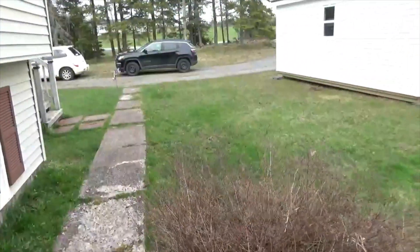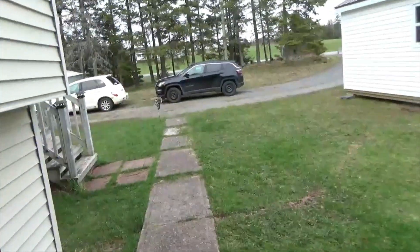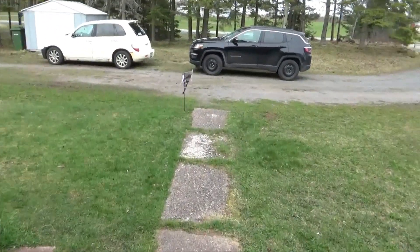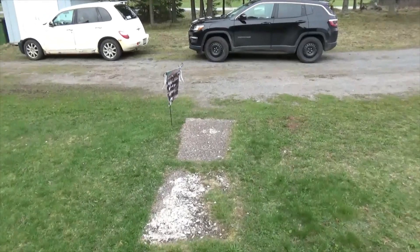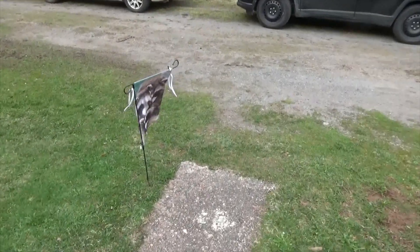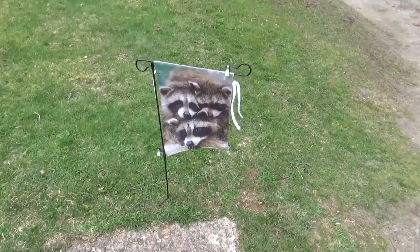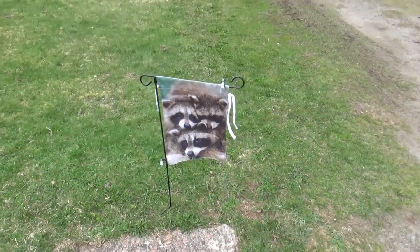And I got my raccoon flag up, and I got the light on the pole out there. I've been going all day fixing stuff. This is my little flag — it was sent to me last summer.